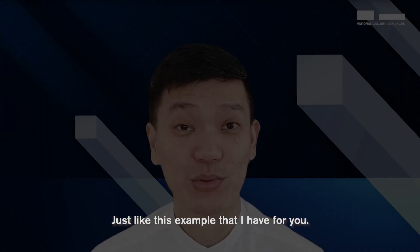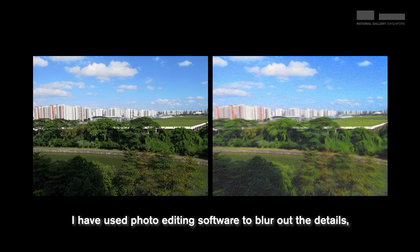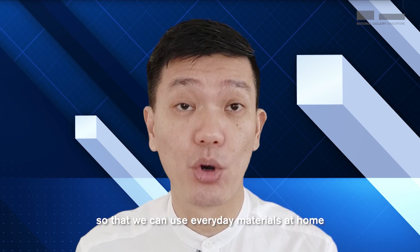Just like this example I have for you. On the left, you see a photograph I've taken of a view outside my house. And on the right, I have used photo editing software to blur out the details, much like the Impressionists. Using Mr Lim Cheng Ho's Nocturne as inspiration for creating beautiful impressions, I'm going to show you some simple and easy watercolour tips and hacks so that we can use everyday materials at home to make pleasing pictures.